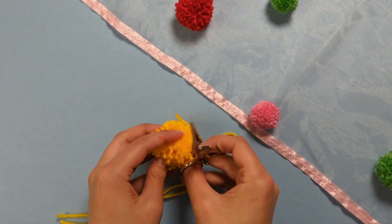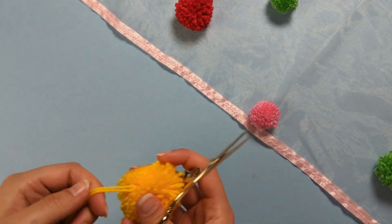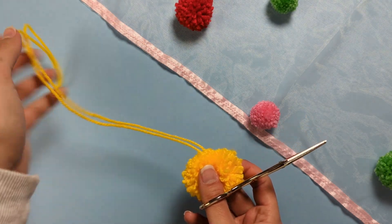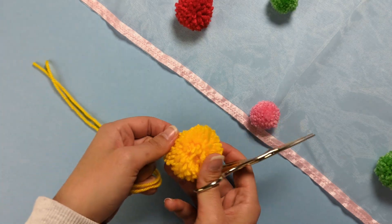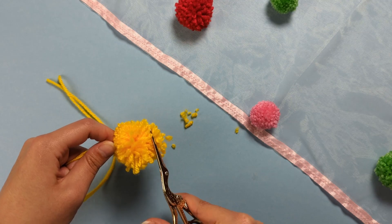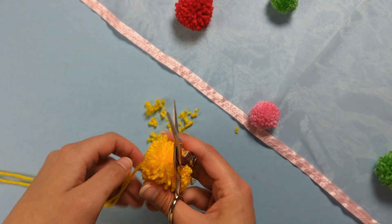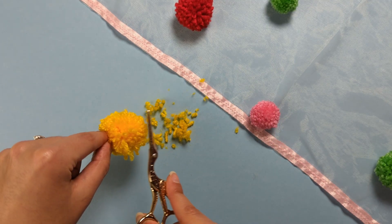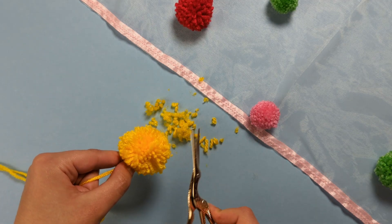Now trim your pom-pom down, making sure you don't cut off the piece of yarn you used to tie the middle — we'll need that to attach it to the veil later. Trim the strands until you're satisfied with the size of your pom-pom.